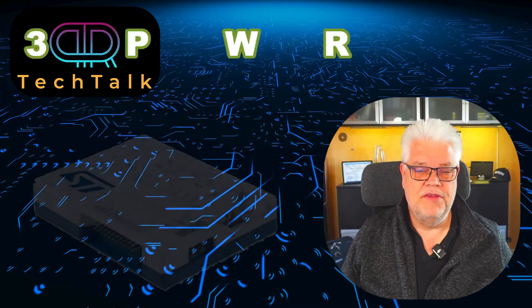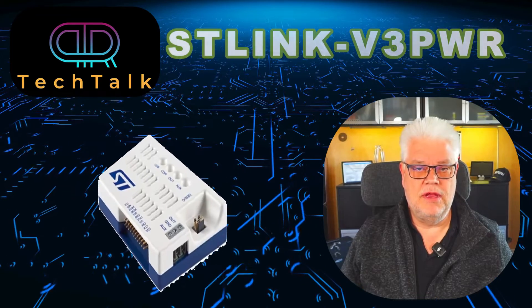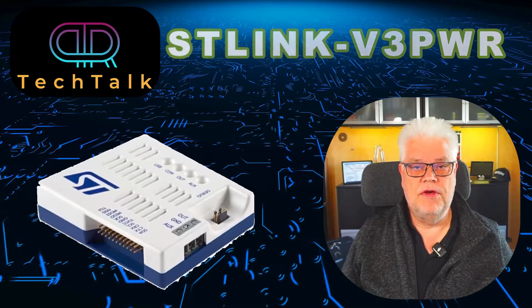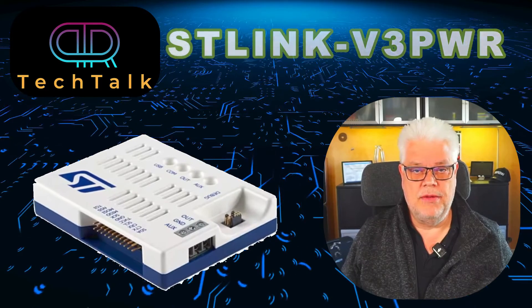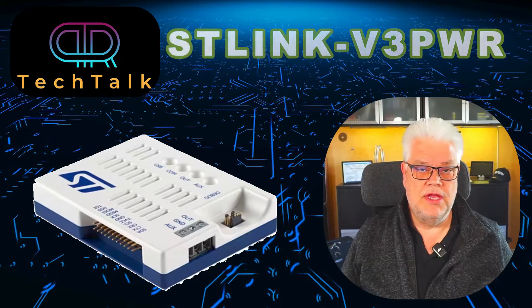Welcome back to PR Tech Talk. In battery-powered and low-power applications, it's crucial to know how much current your device and your microcontroller is pulling, to be able to estimate how long a lifetime you can get out of your battery.